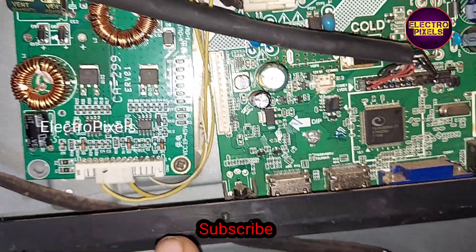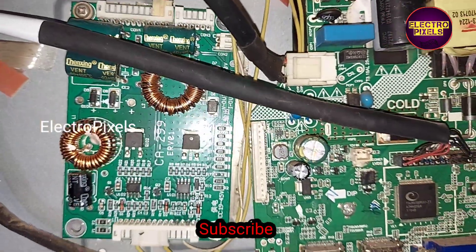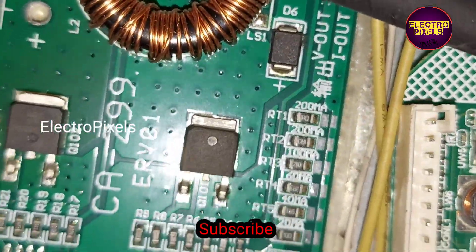From the inverter IC, we connected the BL ON signal to this CA299 board. We also connected the 12 volt input VCC.